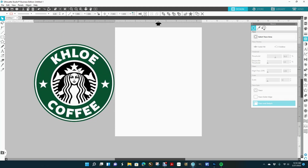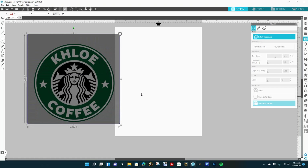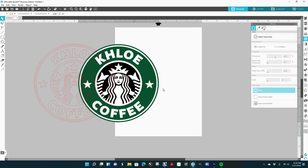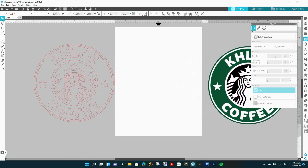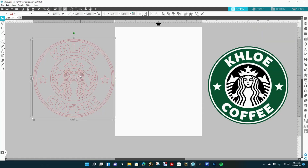Now I need to do the trace again — select trace area, hit this button, go back over with the window just a little bit inside. This time instead of 'Trace and Detach' I just want to hit 'Trace' — I just need the outline. I'll move that image over but I'm not going to get rid of it because I need to use this color.